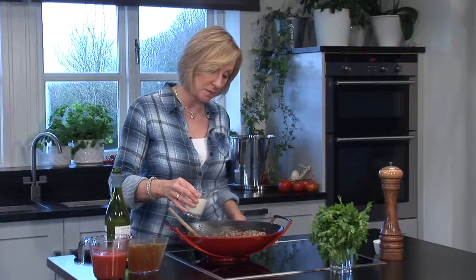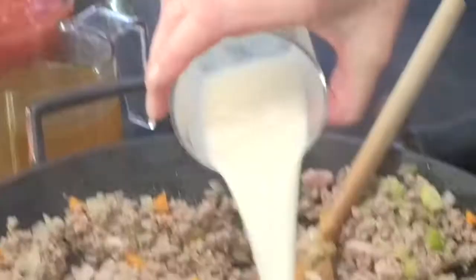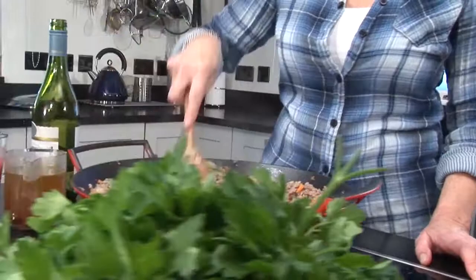Once that's reduced down, here comes the next surprise ingredient, which is milk. I'm going to add some milk to this — it adds a little bit of creaminess to the sauce. You don't want to add all the milk at once, so I'm going to do it in about three lots, and then of course we need the tomatoes.